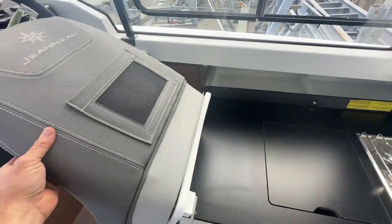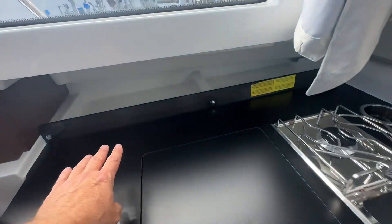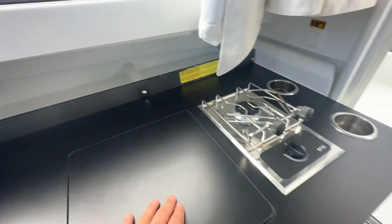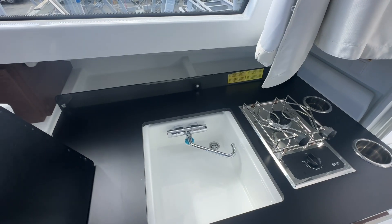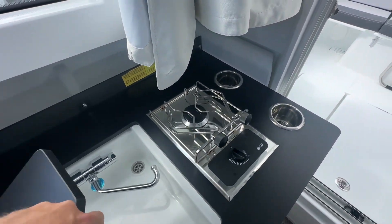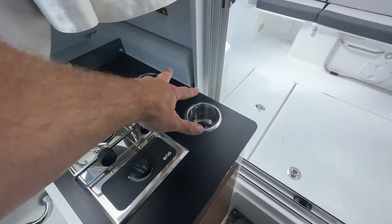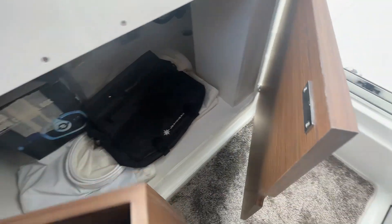This folds forward to open up the deluxe galley — it's a large galley area with lots of storage underneath. You've got hot and cold water on this boat, which comes off shore power, so you've got a hot and cold water sink. You've also got a gas burner here, drinks holders, and down below there's lots of storage inside this cupboard.